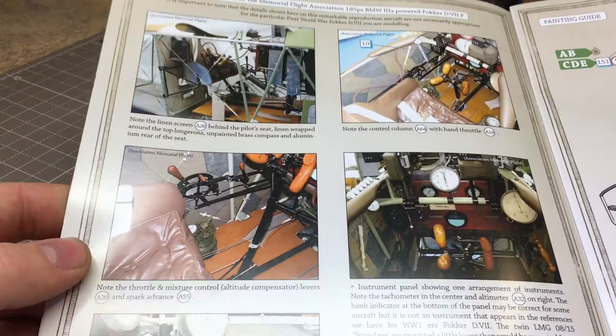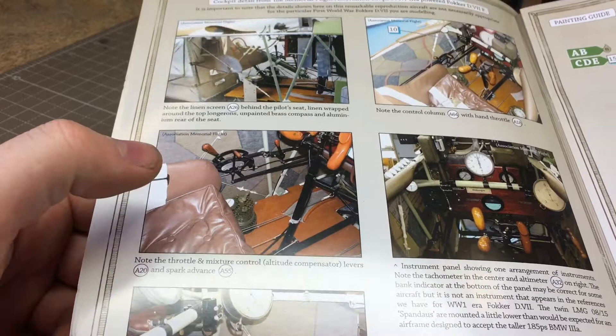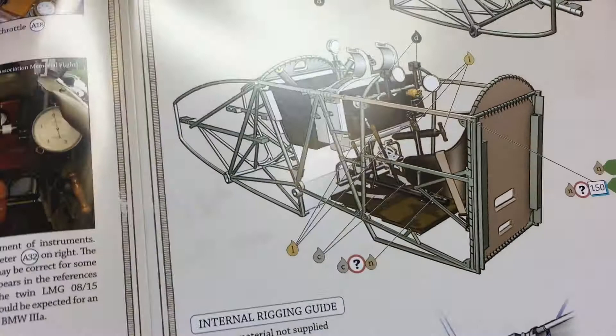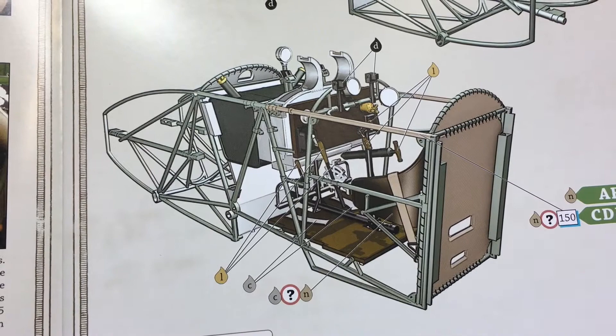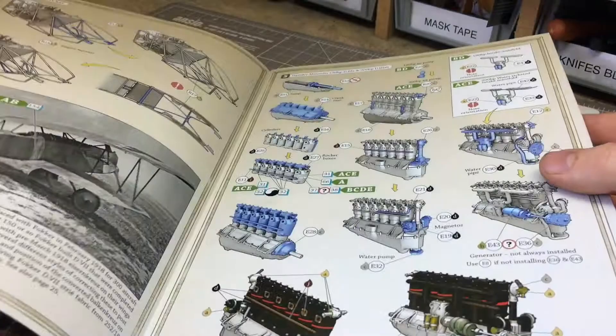A really good feature of Wing Nuts kits: if they can get photos of the real plane, they put them in the instructions. This saves you hunting around the internet for good quality pictures. This one shows the leather, the rigging, and all the internal parts. They also give you a basic color picture of what the final internal assembly should look like, which is very handy as the build steps can sometimes be a little confusing.